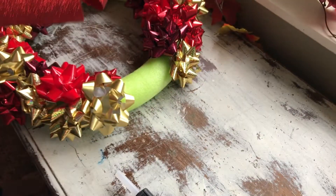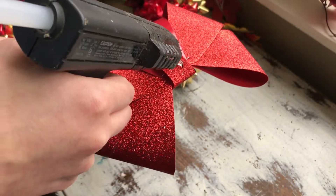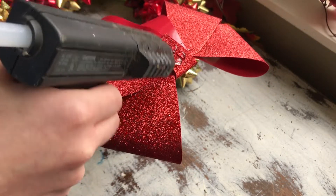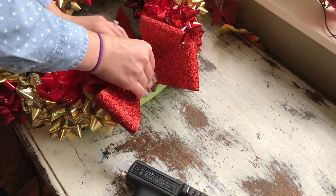The last step is adding one of these big huge bows from Dollar Tree — I got this one last year I think. There are a ton of options but I just got a big red one. Then your job here is done.